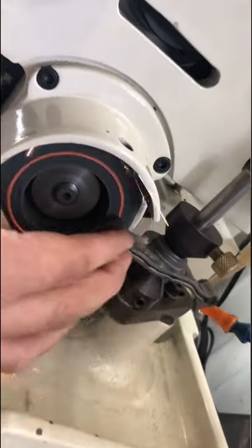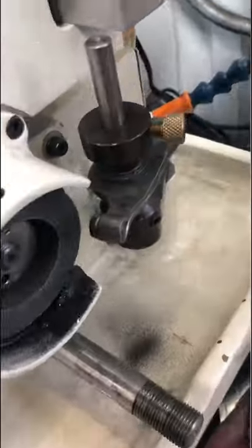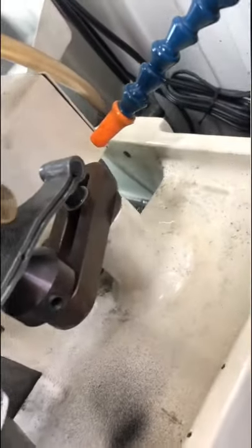The goal here is only to remove as much material as it takes to clean up. In this case, we're refacing both sides of the rocker arm, so we're going to make an adjustment so that we can do the tappet side next.